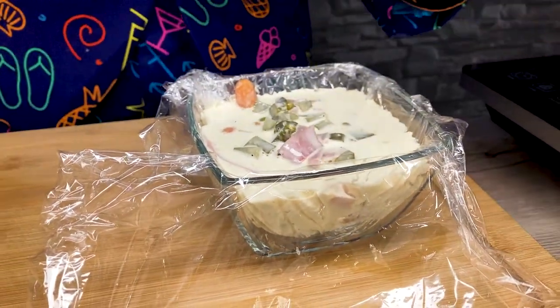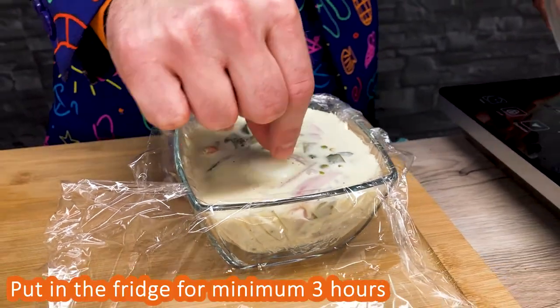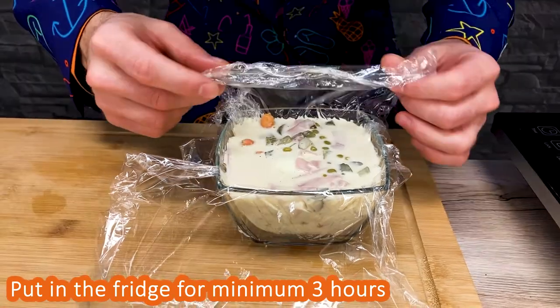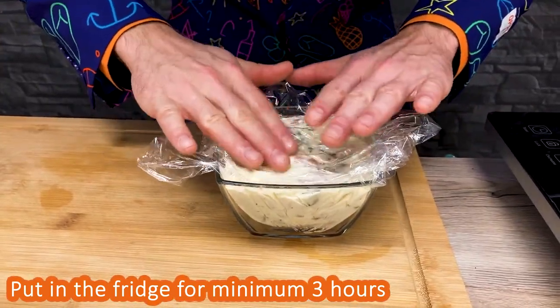If you want to create a pan, you can use this to make it work. It's okay to use a new set of skills. Make the heat for a refine. Let's go.